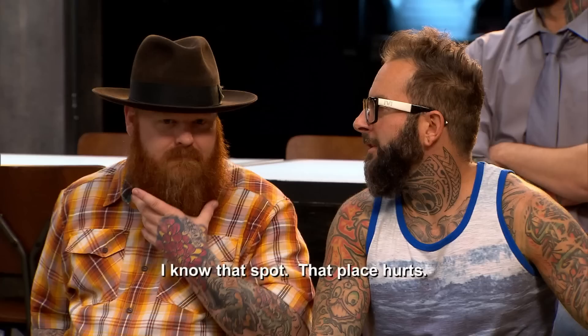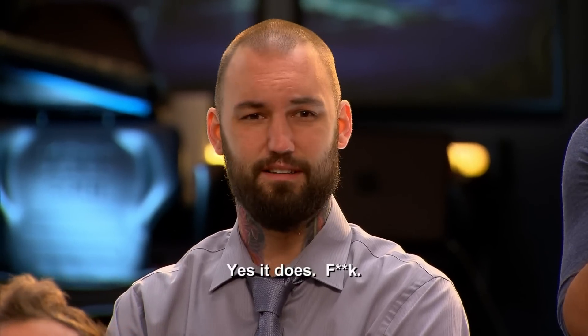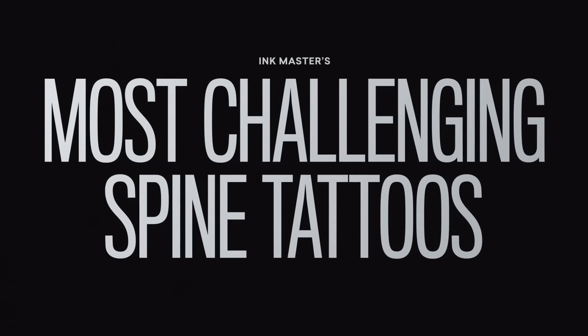Today, you must tattoo one of the most sensitive areas of the body: the spine. Getting your spine tattooed is insanely painful. There's a big fear that these people are not going to be able to sit for this. The muscles and vertebrae in the back are very close to the surface of the skin. You must use finesse to work effectively with the contours of the back and help your canvas through what could be a very painful tattoo.